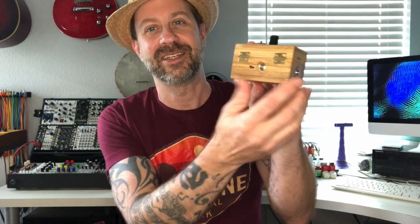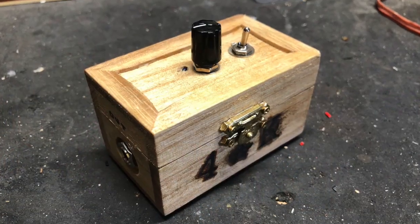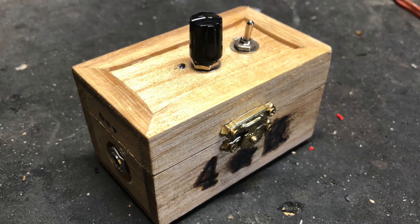Anyway, let me just show it to you really quick. It's in this little bitty wooden box. On the back we've got a nine-volt tip-negative power supply, like you would use for your pedals, and four rubber feet on the bottom. Input jack here, output jack here. On the top we've got a volume knob, a little LED, and then a power switch — it's an off/on/off type switch with off in the middle position.